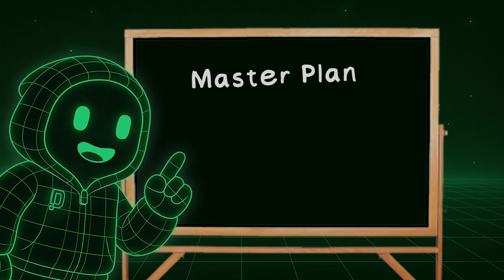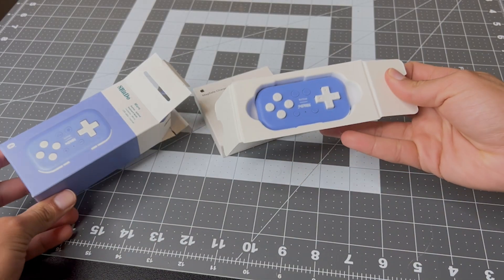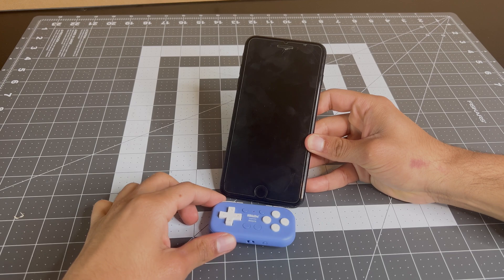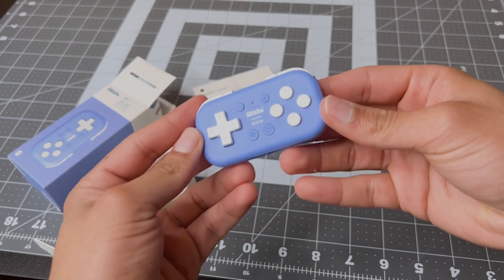Here's the plan. For this build to be successful, it needs to charge my phone, look like it came straight out of the 80s, and actually do the thing. Functionality-wise, I'm keeping things simple. I picked up a small Bluetooth gamepad and an Apple MagSafe charger. I'm not an electrical engineer — I already know these components work great on their own. I just need to design the bits that hold everything together.